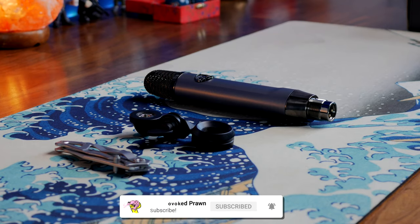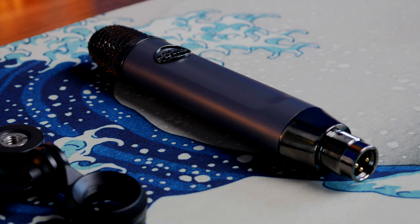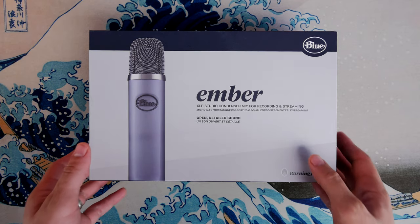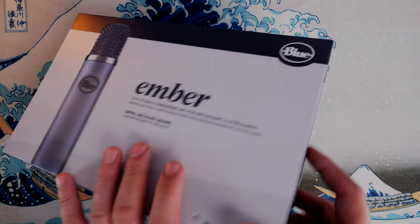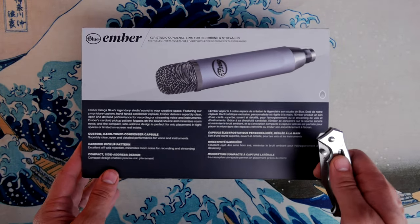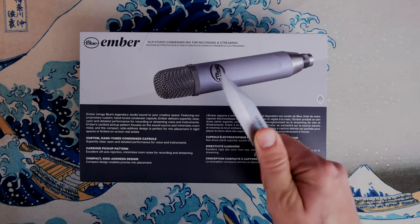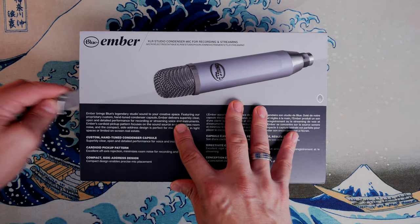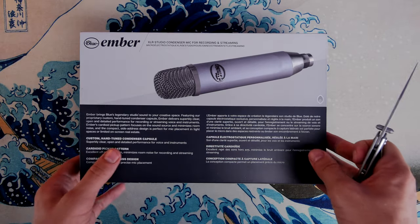Now this is a relatively affordable XLR microphone, but obviously one that will require a mic stand or a boom arm, as well as an XLR interface. It's a condenser microphone, so it requires 48 volts of phantom power and can be powered by something like the GoXLR, or in this case the Elgato Wave XLR, which is the interface I'm using to capture the voiceover for this video.